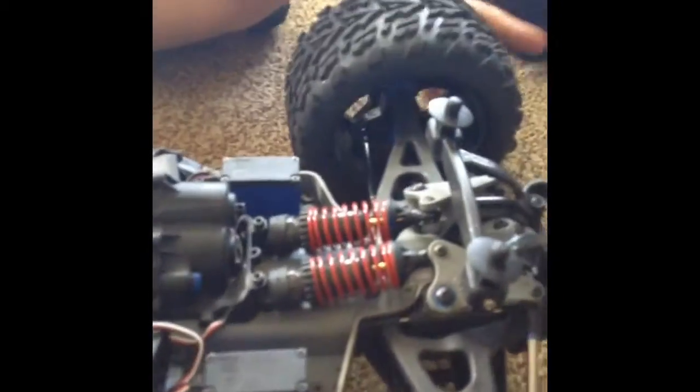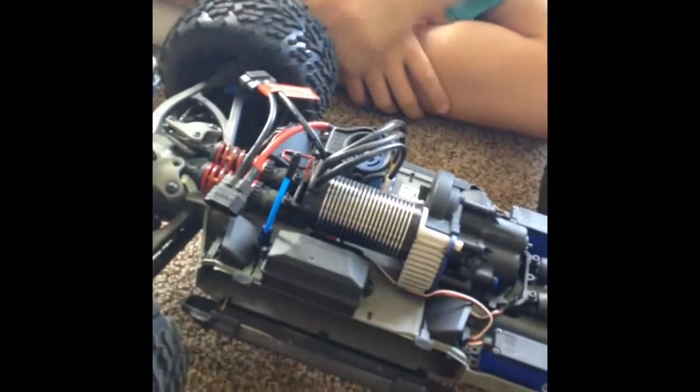It's a single shock per wheel, so you can lift each wheel pretty high. It has really good suspension. There's also a shiny metal piece in the back that you can hang on to.